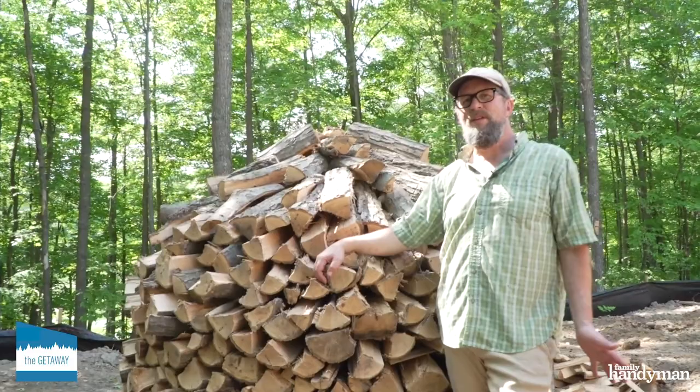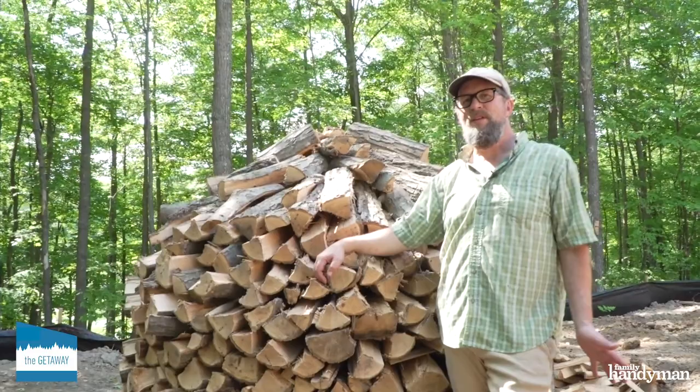Some people claim that this is the most effective way to dry firewood, but honestly, I just like the way it looks. For more cool projects like this, visit us at FamilyHandyMan.com.